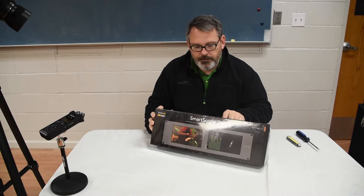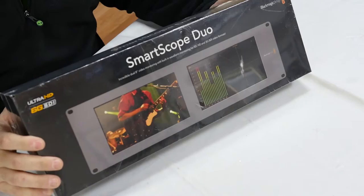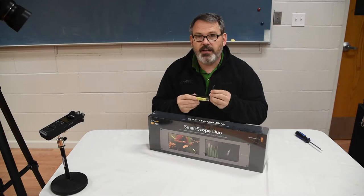Here it is — the SmartScope Duo. It's dual 8-inch video monitoring with built-in waveform monitoring for SD, HD, and 3G SDI video formats. I'm going to unbox this and see what we find. I have my unboxing kit: a screwdriver and Papaw's pocket knife. Papaw's pocket knife is used every day.